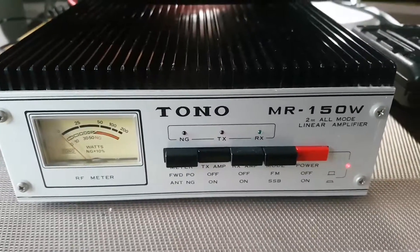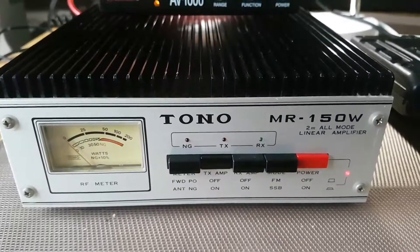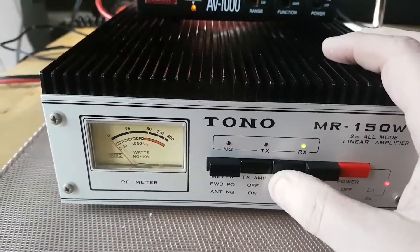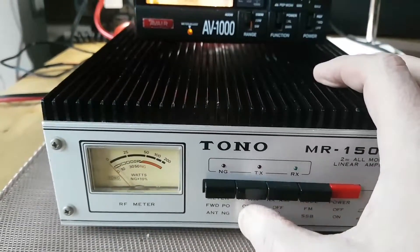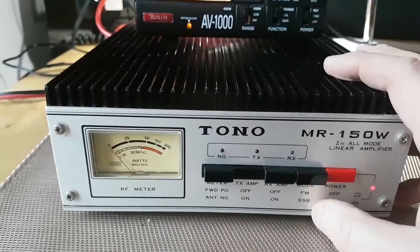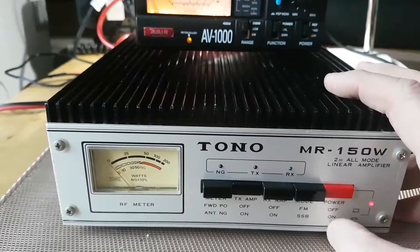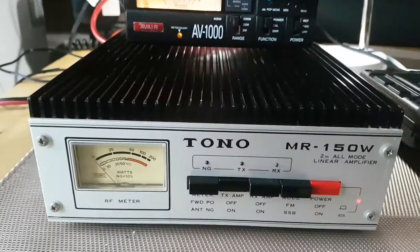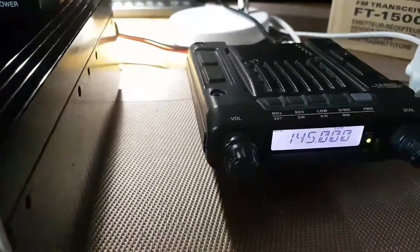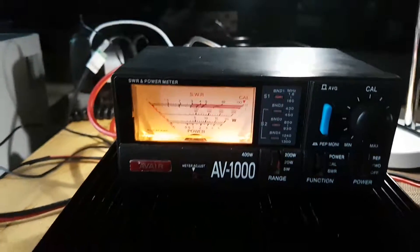Right here we have the Tono MR150W — it's an all-mode linear amplifier with preamp. That's the preamp on, switch between FM and SSB modes. I've got a radio here with three low power settings and a power meter above.